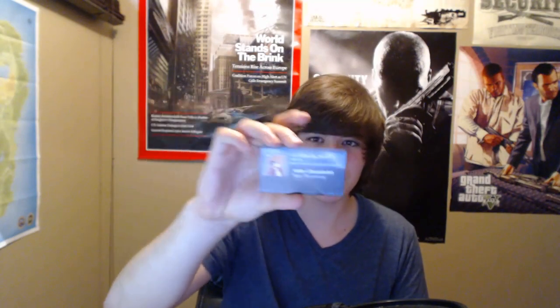Someone gave me a business card — that's kind of cool. With their Twitter, Skype, YouTube, stuff like that. So that's really cool. Thank you so much for that.